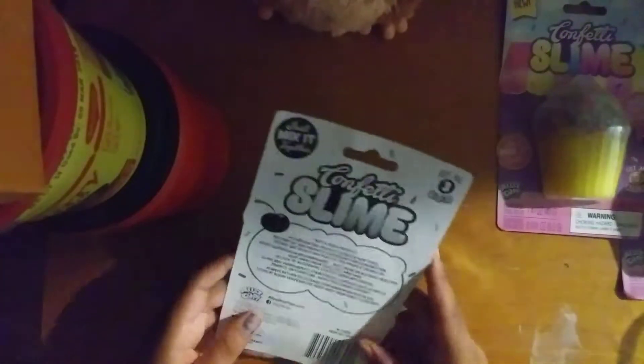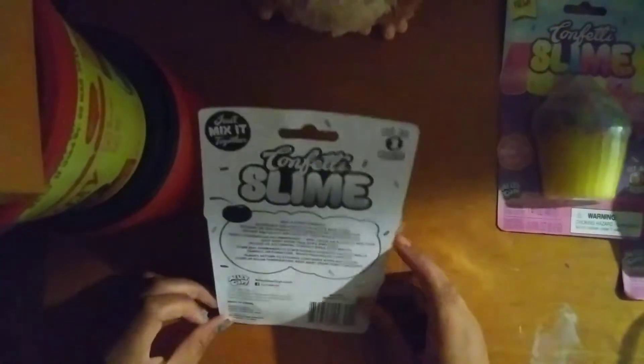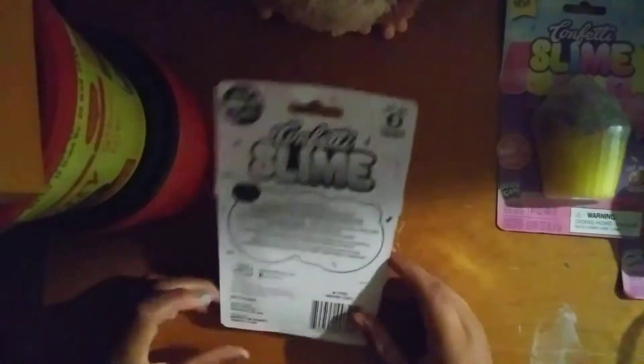So I have all three colors. This is the first one I opened — it's pretty good. Let's do the purple one. It says 'confetti slime with rainbow confetti beads — mix it all together, collect all three colors.' It also says all products are non-toxic.